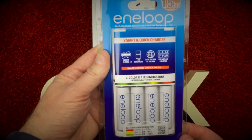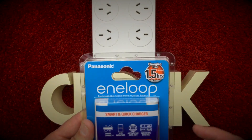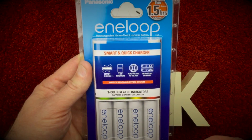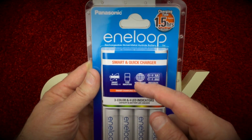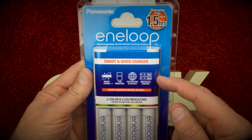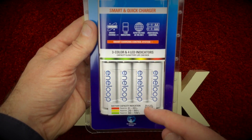Today I'm going to test the new Eneloop CC55U battery charger. This charger offers much faster charging times than previous models and a smart charging control system. This means it analyzes each battery individually and charges it to its full capacity before safely shutting down automatically.